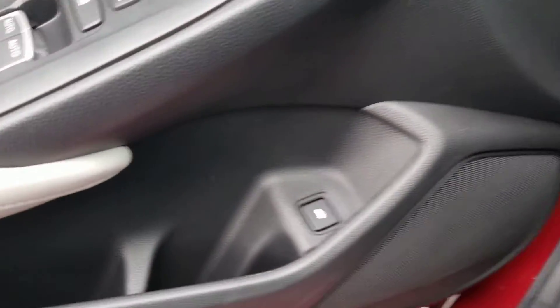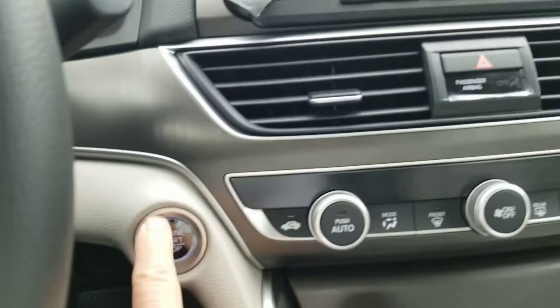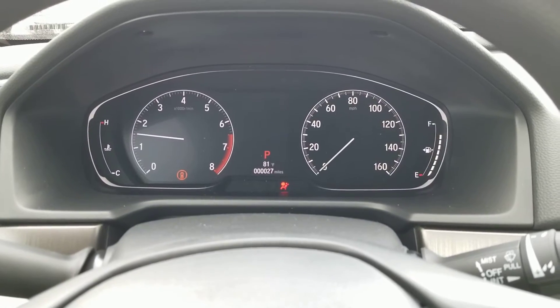Here you've got your trunk release right there. Push button start. I'll show you what the dash looks like — the instrument cluster.